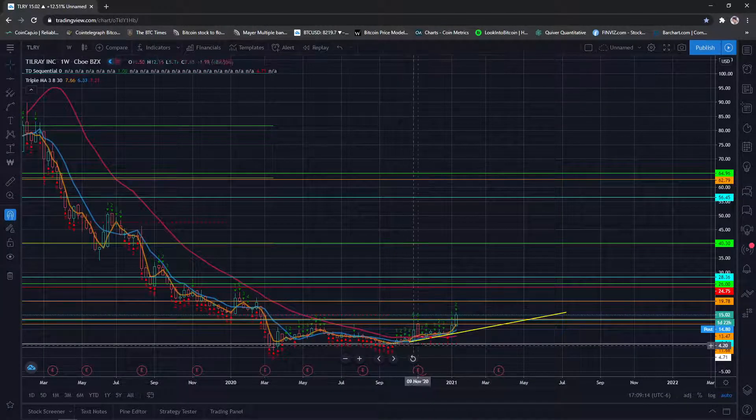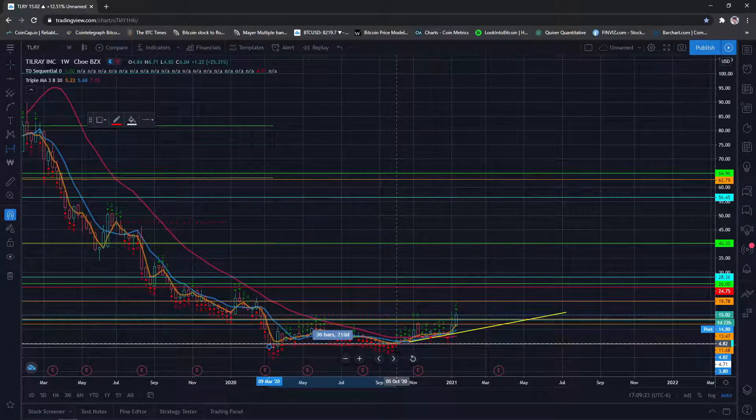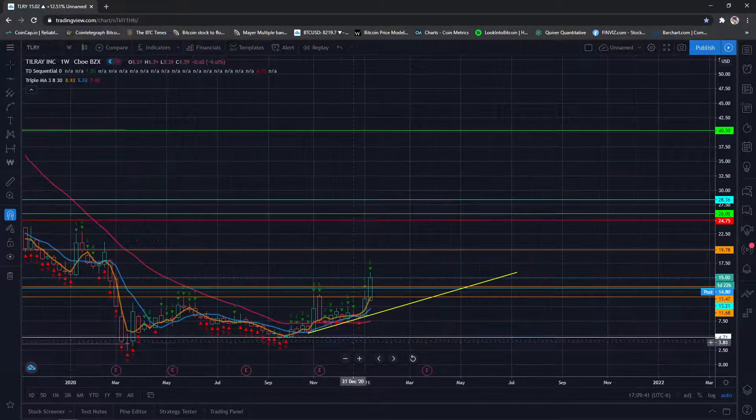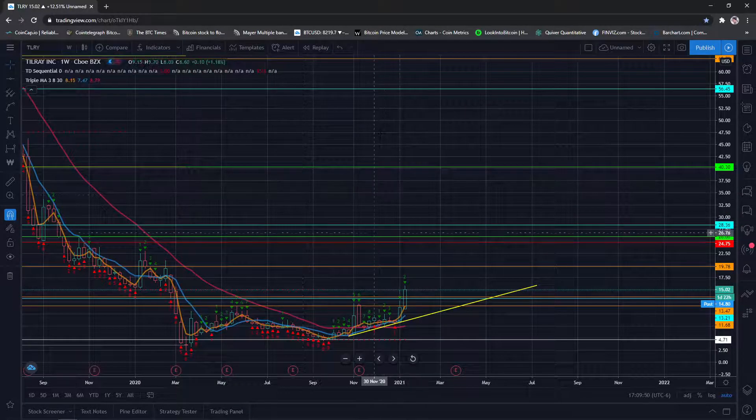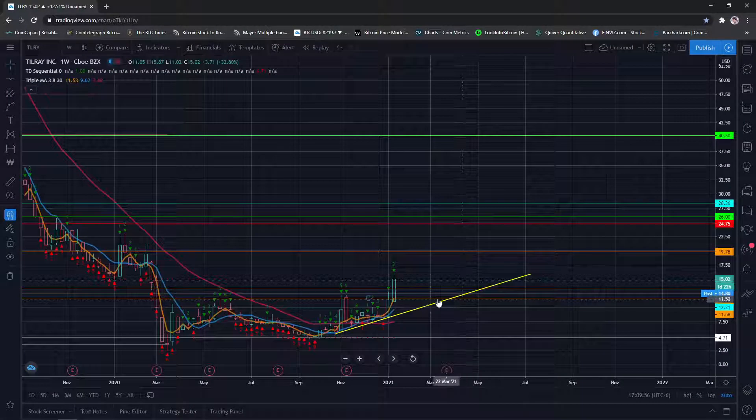This chart shows a lot of consolidation near lows for basically a year — about 29 weeks, or 210 days, almost a full year. That's the way these markets bottom: they can consolidate or they can be aggressive with a sharp dip and rebound. In this case it was a slow steady decline, bottomed out, and now we're ramping back up.